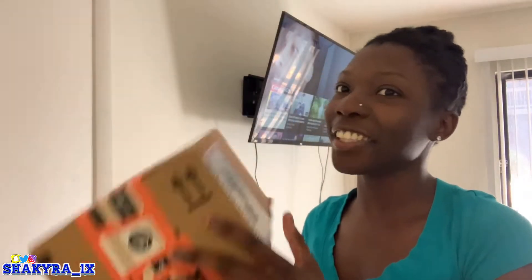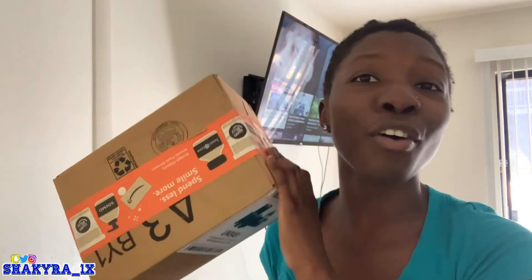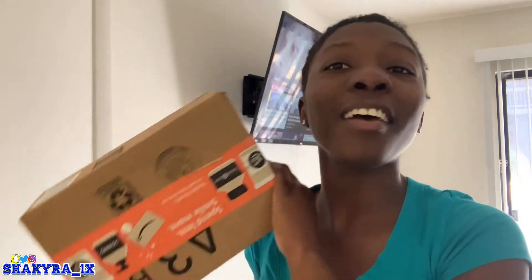You guys, my package has arrived! So let's go ahead and unbox this thing. I ordered a couple of things so we're gonna see what's in the box. Let's go ahead and cut this open.